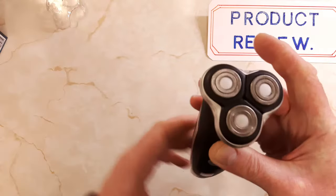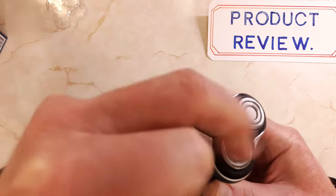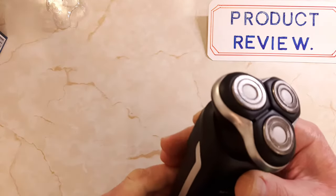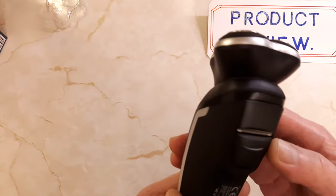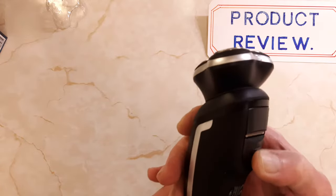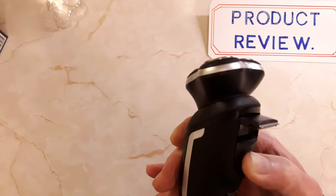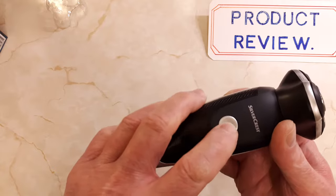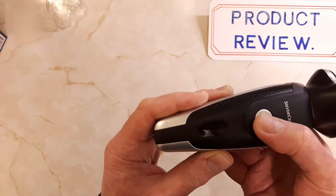There's the actual shaver. It's got a clear plastic protection cap on the top that just slips off. You've got the usual triple heads on the top — a double ring triple head shaver type of thing. Looks quite good quality actually. There's a little pop-up trimmer on the back for beard trimming, eyebrow hair, and that type of thing.